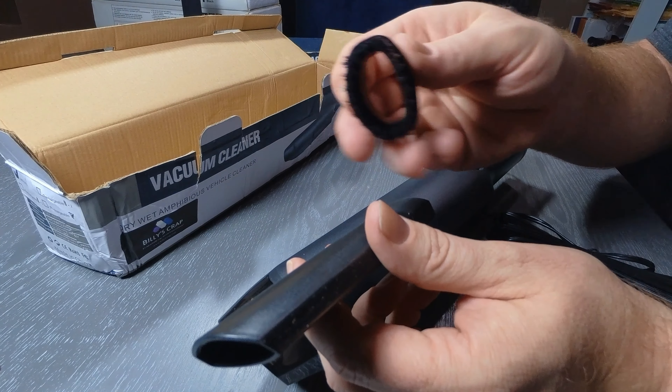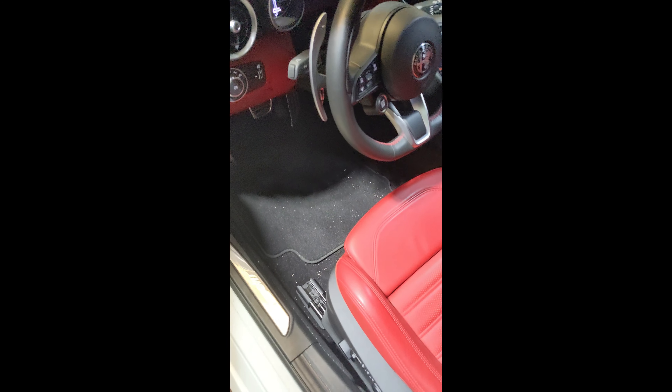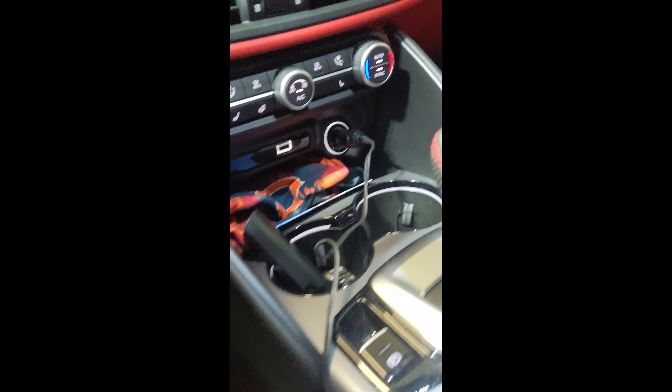Alright, so we're out here on my car, gonna try this thing out. I've got it plugged into the cigarette lighter and we're ready to go. Normally my car would not be this dirty, but I wanted to try this thing out so we'll do a quick little test here. Excuse the shaky camera — I'm holding it. Alright, see we got the power button, self-explanatory.